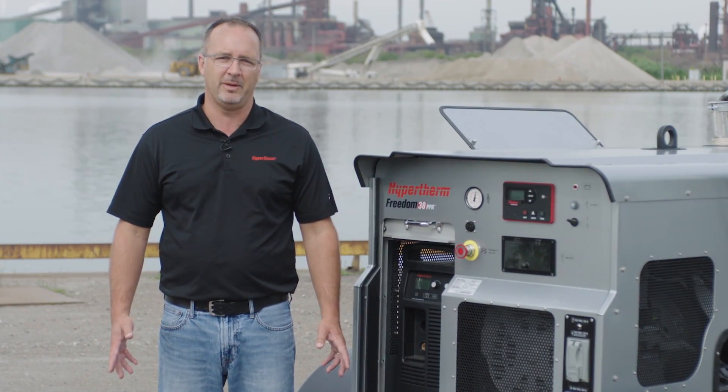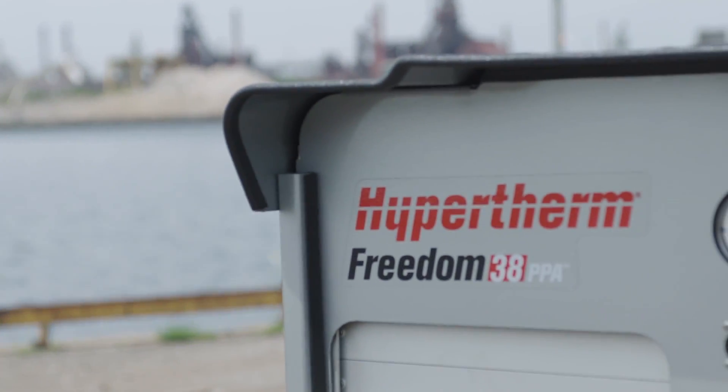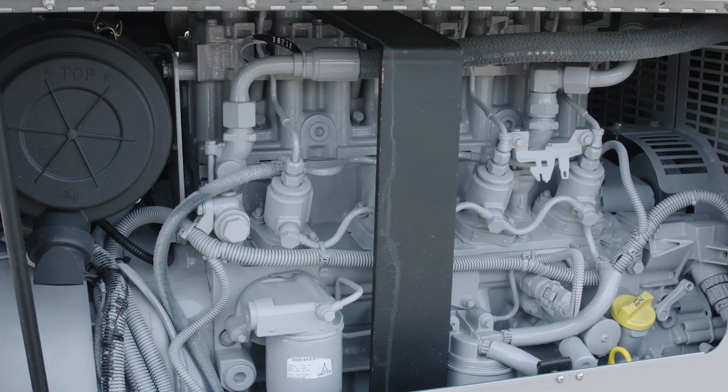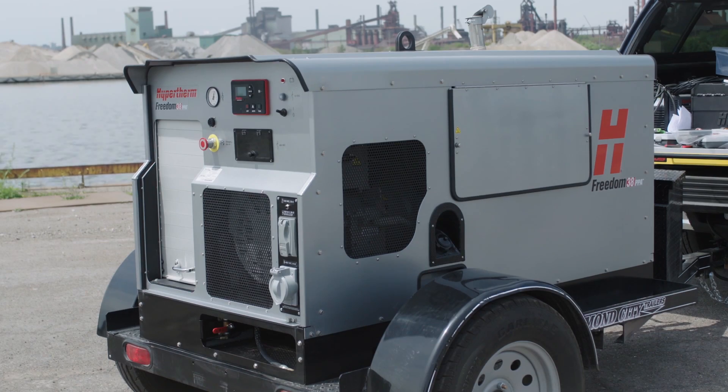I'm here today to talk to you about our Freedom 38 PPA. Designed for use in locations where power and air are hard to find, the Freedom 38 PPA comes complete with a 38 kilowatt genset, an air compressor, and Powermax 125, all completely integrated and ready to go.